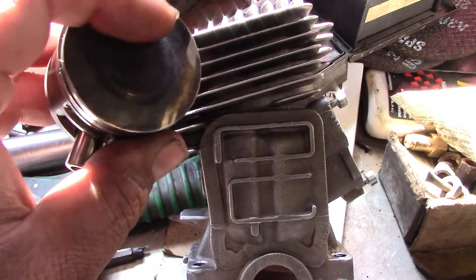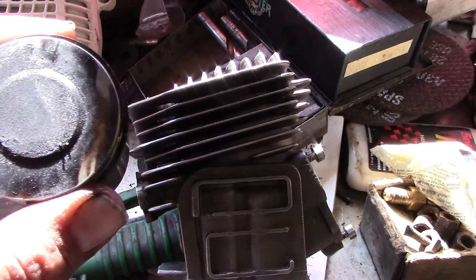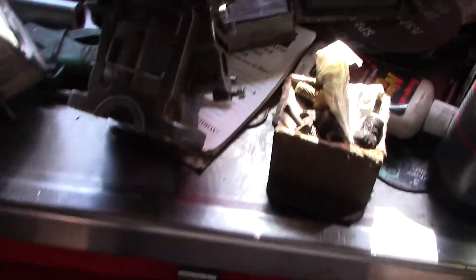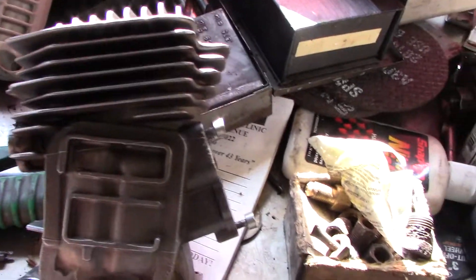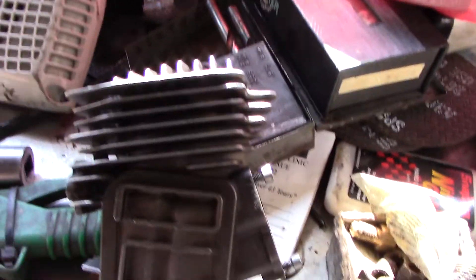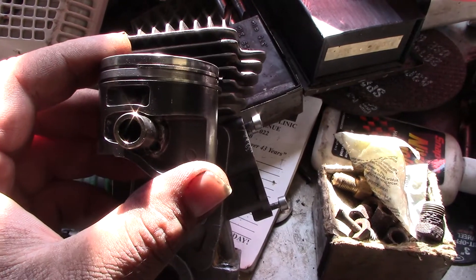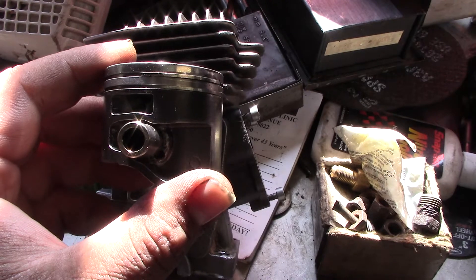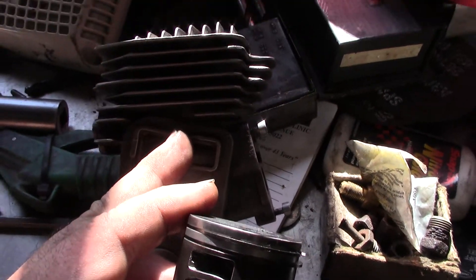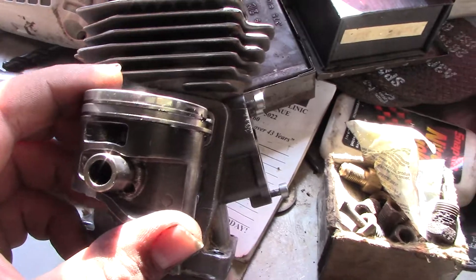But up here, the primary transfer — it's not working right. There are a few reasons I think that's happening. Let me explain: this is what's known as a strato saw. When the piston goes up, then comes down, your transfers help push up the spent fuel gases.